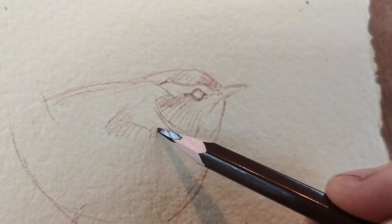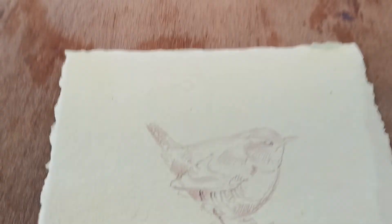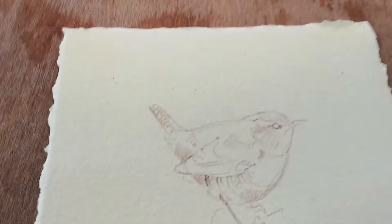This Wren lives in my garden and I see him every day out of the studio window, so he's an ideal subject matter. He's a really busy little guy, busy building a series of nests, and I'm watching him flitting back and forward.